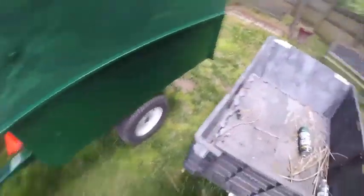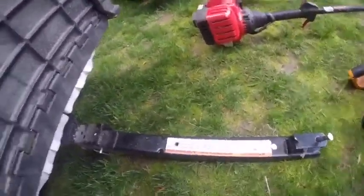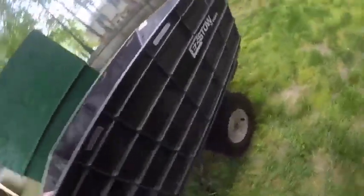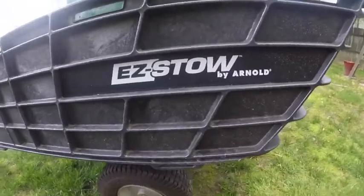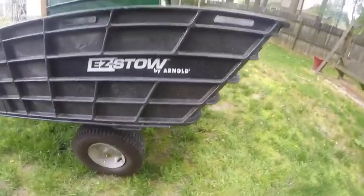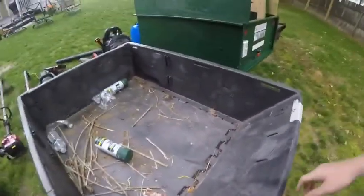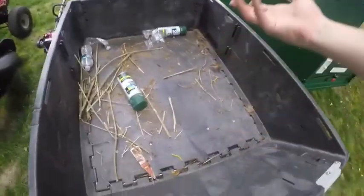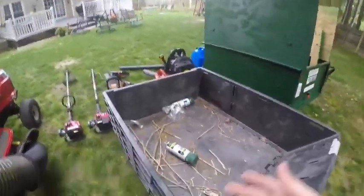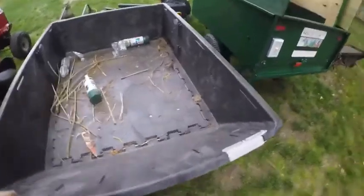Next we got the Easy Stow by Arnold. It holds up to 800 pounds. It's just like some thick plastic with buckles, but it folds down to be like a flatbed if you need it to be. If you have wood, you can just strap it down, make it a flatbed, and strap whatever you need down. Really, that's it.